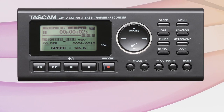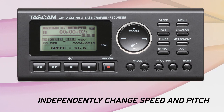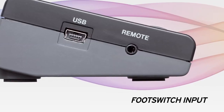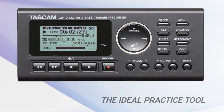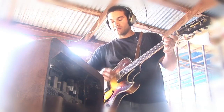Variable speed audition allows musicians to independently change the speed and pitch of audio playback. A tuner and metronome are also built in for precision playback, and a footswitch input allows hands-free control. The Tascam GB10 is the ideal practice tool for musicians of any skill level to build their technique.